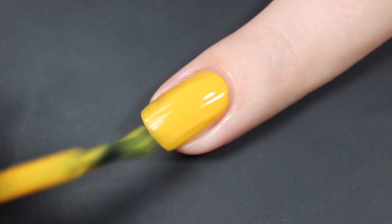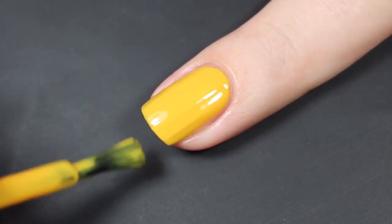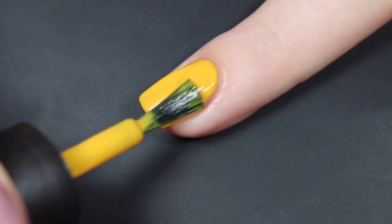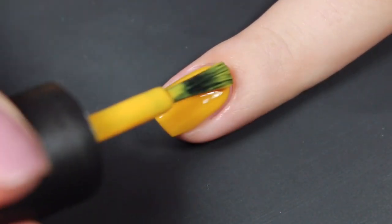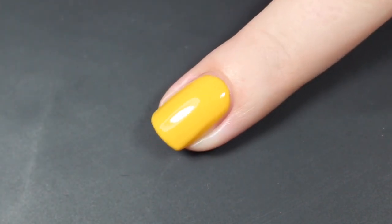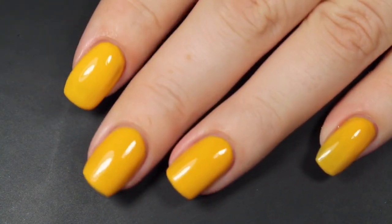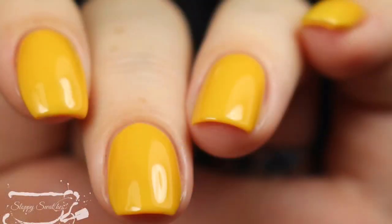The second coat is really close to being full coverage, but I do still have a tiny flash of nail line, so I felt it was worth going in for a third coat. The third and final coat brings this one completely opaque with no issues at all. That same beautiful glossy finish — and I'm really excited to see what this looks like water marbled, especially over a white base. Here's a look at that completed mini at three coats before a glossy top coat. I really love this color. This is my final swatch photo at an angle under artificial lighting.